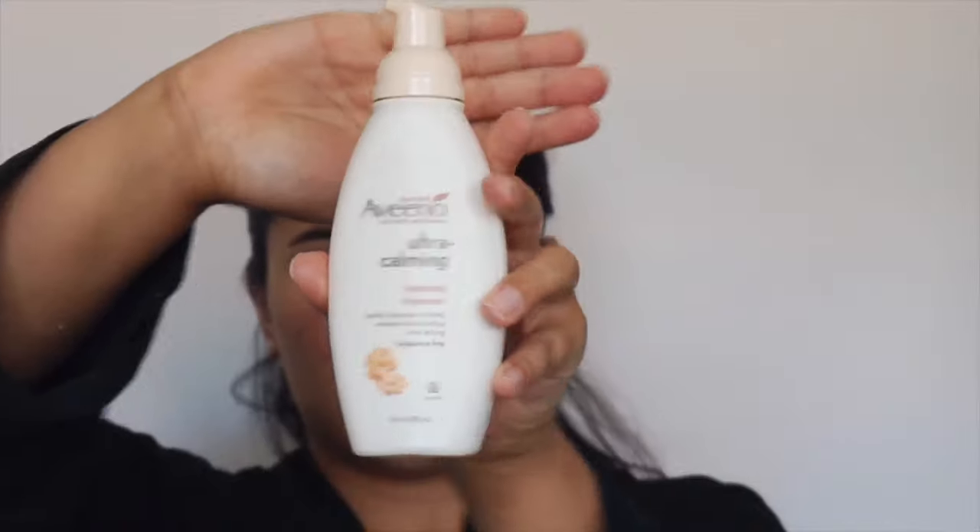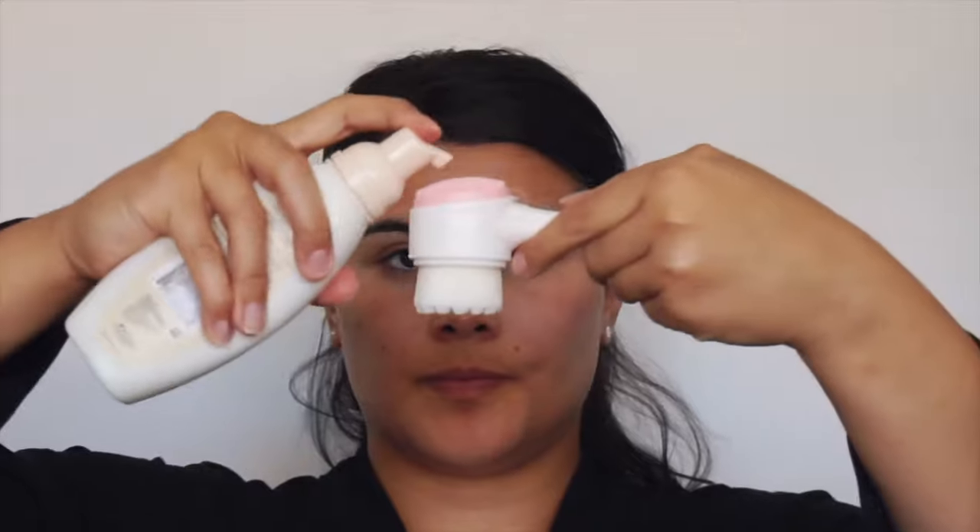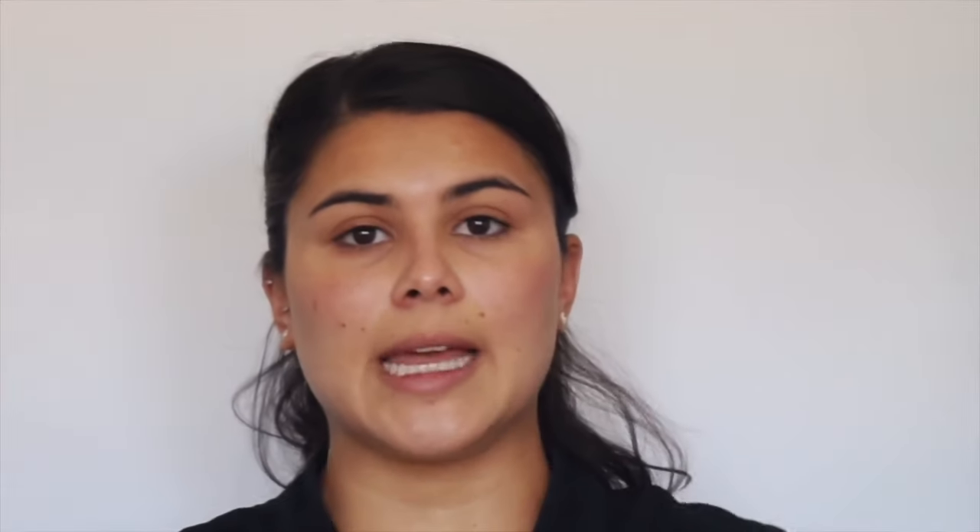This is what I use as my cleanser and it's fragrance free, so it's really good for people that have sensitive skin like me. This is a foaming cleanser. I use this little brush — it's just something you get from Ross or TJ Maxx. I never use the bristle part because it's too rough on the skin, so I just use this rubber side. I put two pumps of this on.